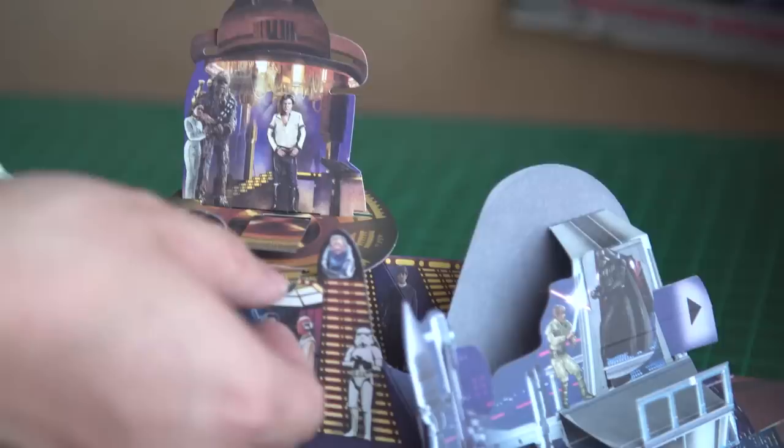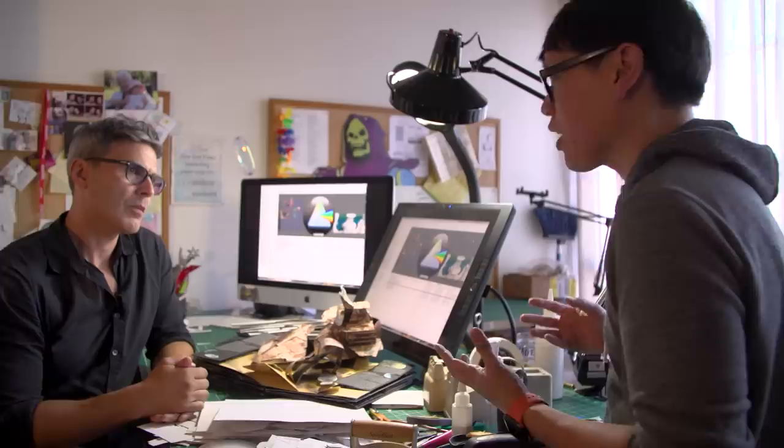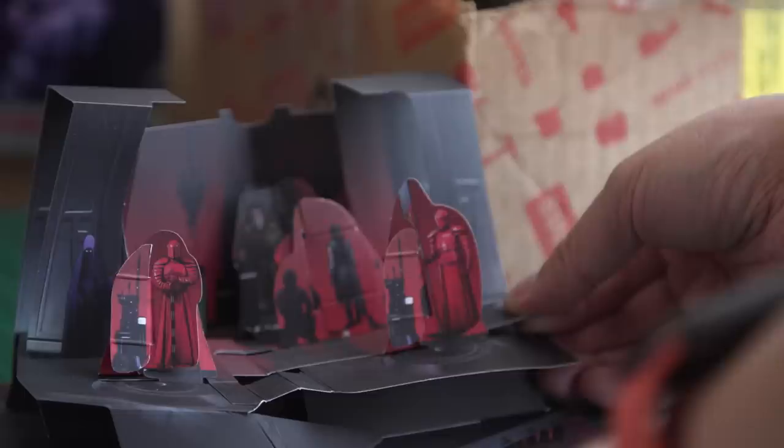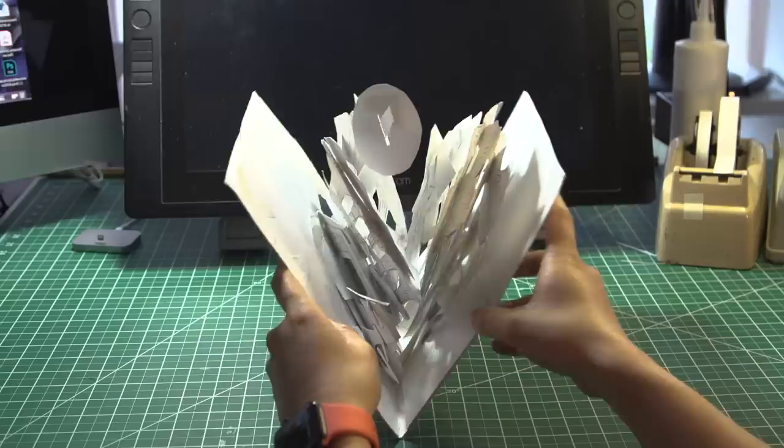A project like this takes the better part of a year, and there is not only problem solving, illustration, art, and design — there's engineering. It's a whole creative process. You're going to do about five spreads with five big scenes, lots of small pops, interactivity, little vignettes. How does a scene like the Battle on the Moon of Endor formulate? Can we walk through some of the prototypes?